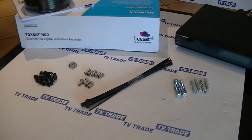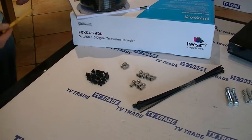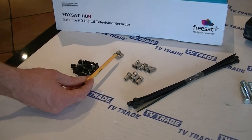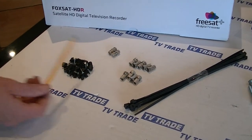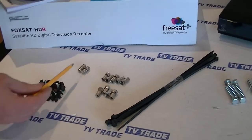We have cable ties and cable clips for clipping in the cable. And we also have a series of F connectors and F joiners, simply to allow either end of the cable to be terminated with F connectors.